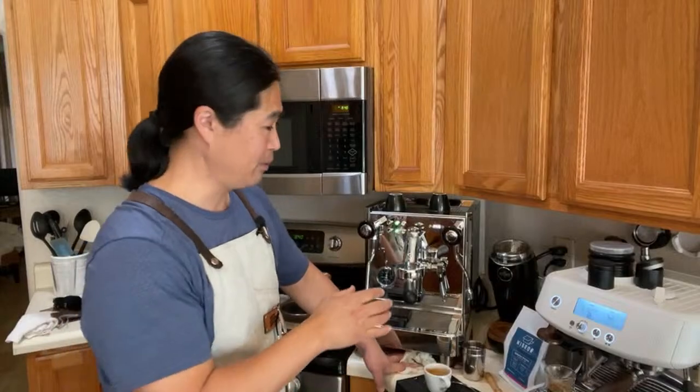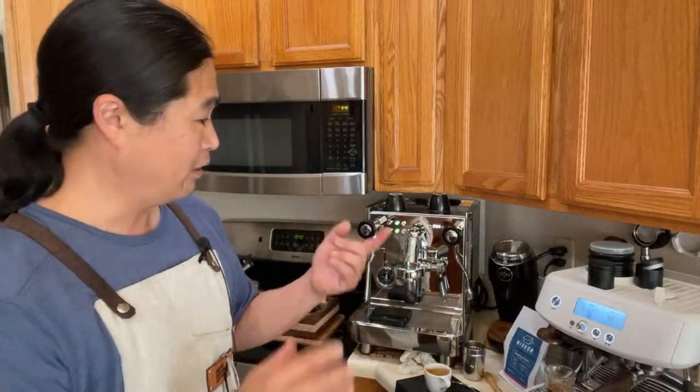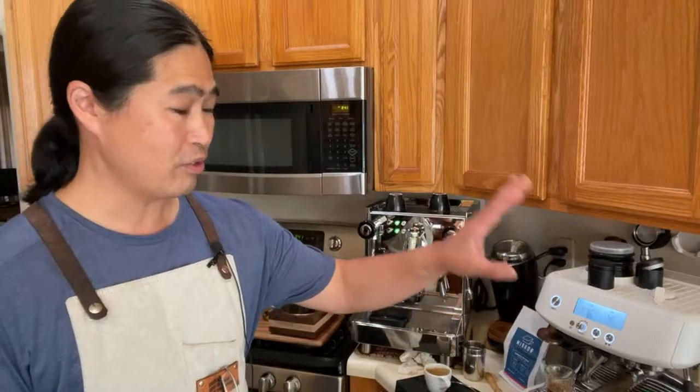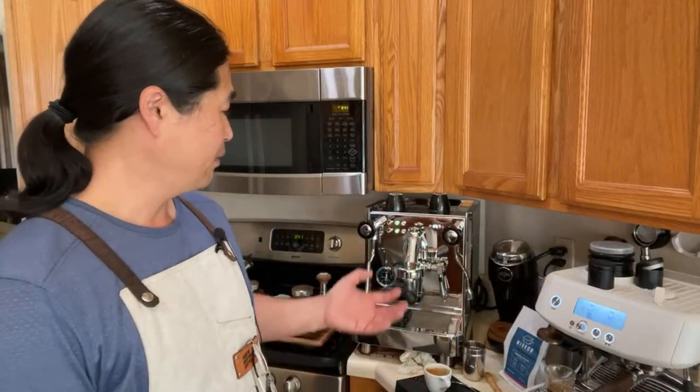It took me a long time to reach that conclusion, comparing different products all the time — the Express, the Pro, even my Rancilio Silvia. We're chasing maybe five percent of incremental quality — maybe five to ten percent better shots. But if you don't care about those five percent, whatever machine you have at home is just fine. As long as you use good, fresh coffee, you're going to get about 85–90% quality all the time. It's wonderful what you can get out of any entry-level machine.